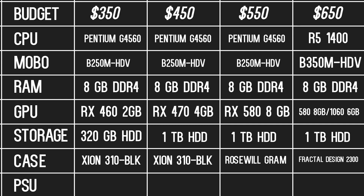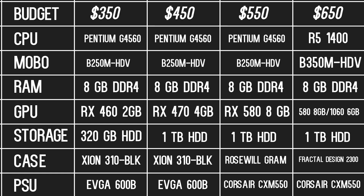Lastly, we have the power supplies. The $350 and $450 builds will use the EVGA 600B, a 600-watt power supply. Neither of them will utilize anywhere close to 600 watts, but the model is $40 right now and it leaves room for a lot of upgrades. The $550 and $650 builds will have a slightly more reliable semi-modular power supply, the Corsair CX-M550. It's about $12 more expensive than the 600B, but the semi-modularity factor alone makes it a worthy purchase.